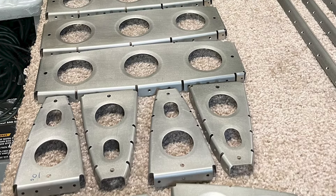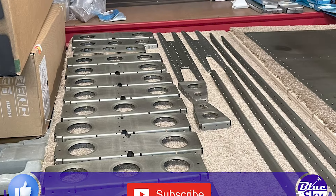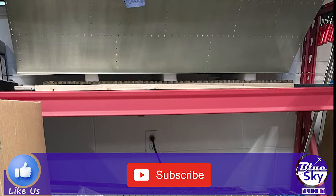Moving on — that's kind of it for this video. I know it's a short one; just wanted to get something out there to keep you guys up to date on the progress. Hope you enjoyed it. As always, thanks so much for watching — please hit the like button if you haven't already, and we'll see you in the next video.